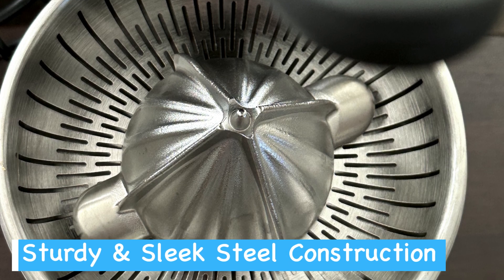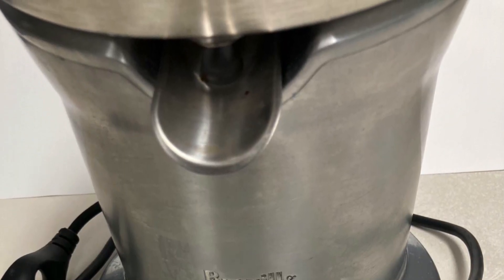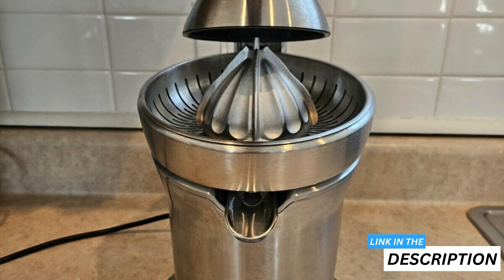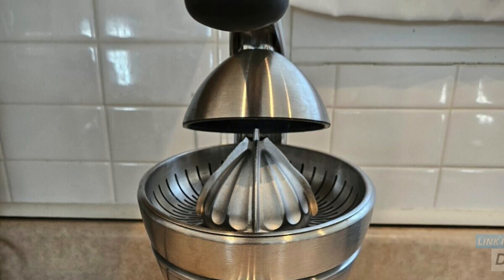Maintaining your kitchen's sleek look, the Breville Citrus Press Pro also sports a drip stop spout, ensuring that not a single drop of juice stains your countertop. Overall, this is a great stainless steel citrus juicer for getting the most from your oranges, lemons, and limes.